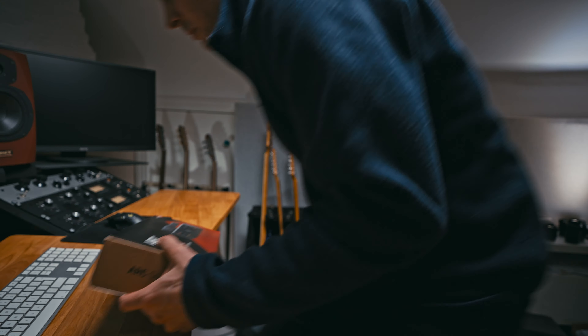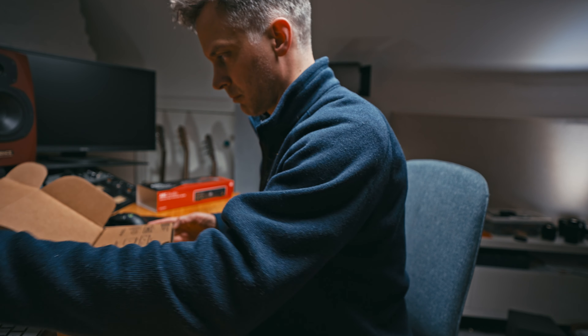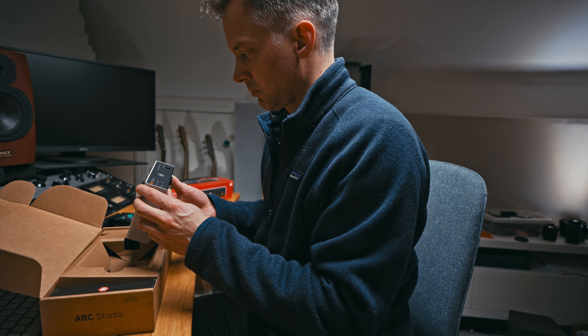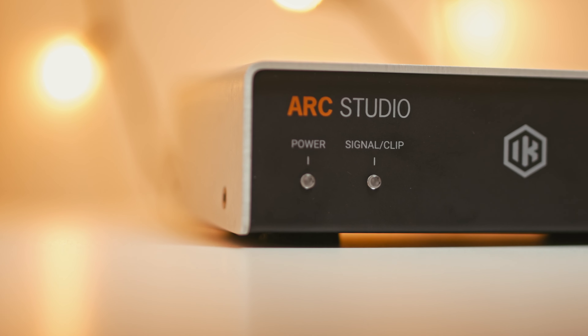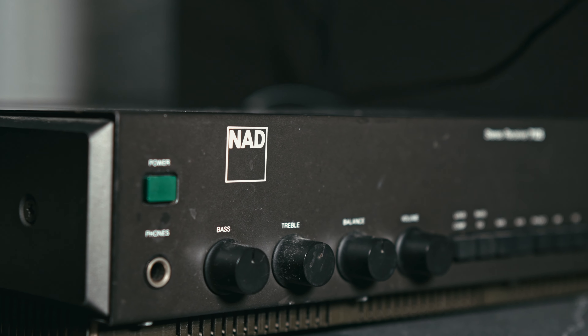Of all the interesting videos there are to make, making one about room correction or speaker correction software is very difficult to make visually interesting with any kind of story arc. I'm not going to be going into any of the specs, but I will share my experience as a mixer and as somebody who knows their speakers very well, using the new IK Multimedia ARC Studio hardware unit — and I'm going to be testing it on crappy 20-year-old Tannoy Reveals powered by a 40-plus-year-old hi-fi amp.